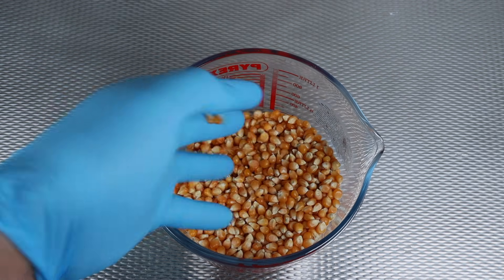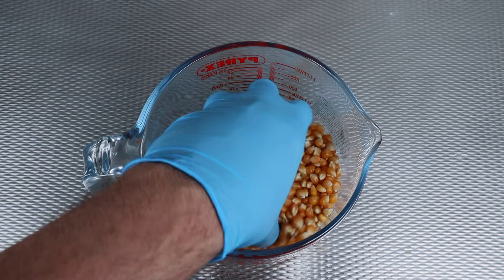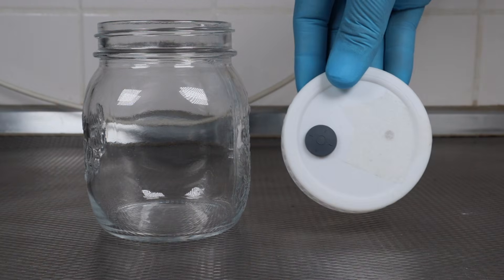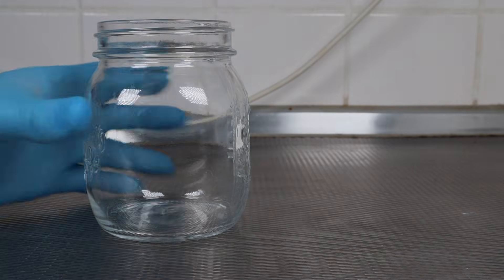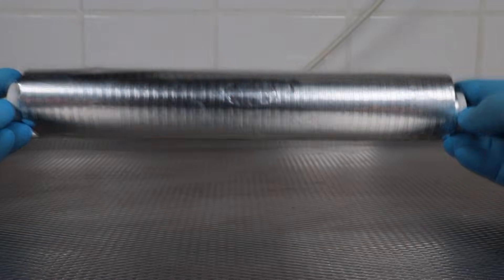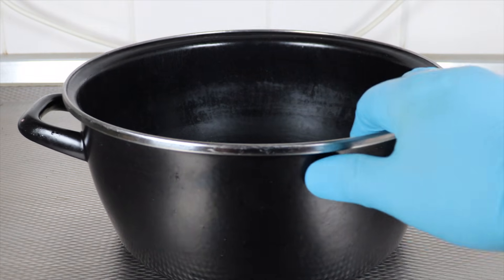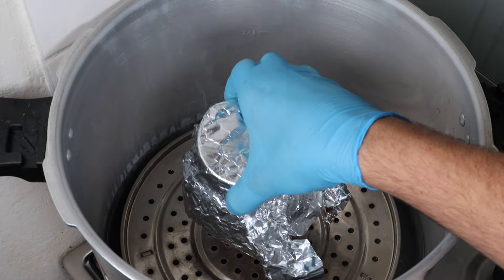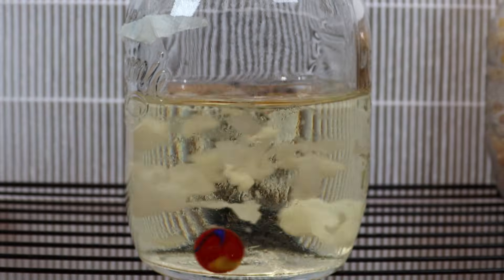We'll need some popcorn from your local store — not too difficult to find. We'll also need a jar and a modified lid with an injection port and a filter, some aluminium foil, a big pot to boil the popcorn in, a colander to strain, a pressure cooker, and some liquid culture.